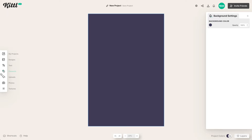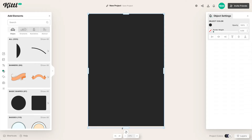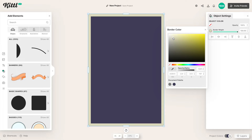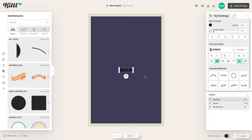Next we're going to make a frame. We grab this square shape and move it all the way across to basically make it the size of the entire artboard. Then we go into the border weight setting in the object settings, give it a border, take off the fill, go to our border color and give it this nice cream off-white color — not quite too yellow, somewhere in the tan range — which plays nicely with the purple. Then let's label our frame so all our objects are easy to find.